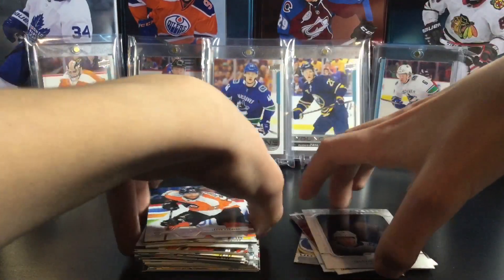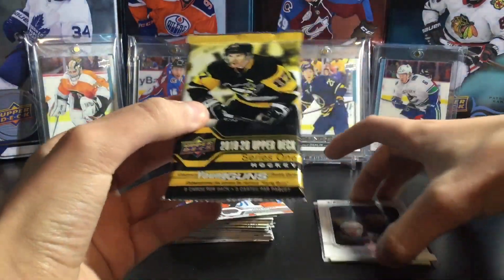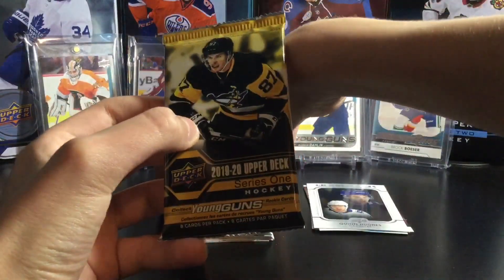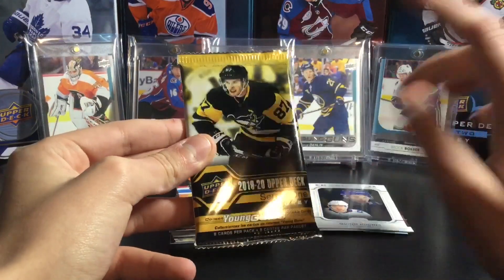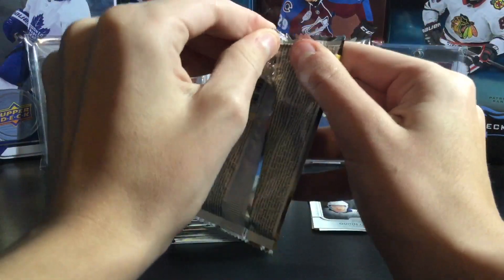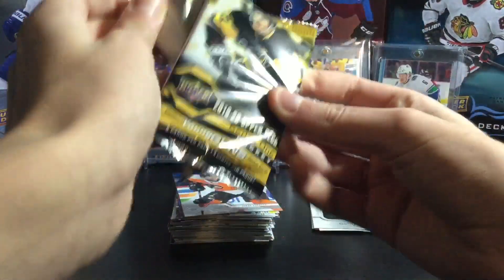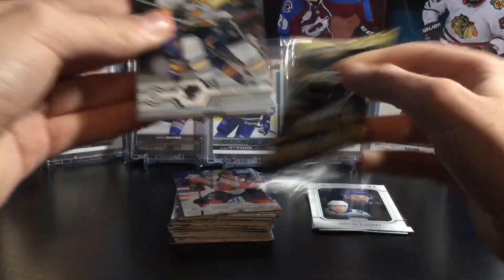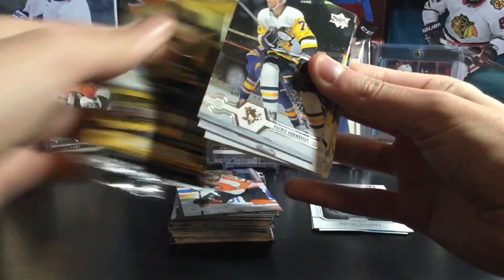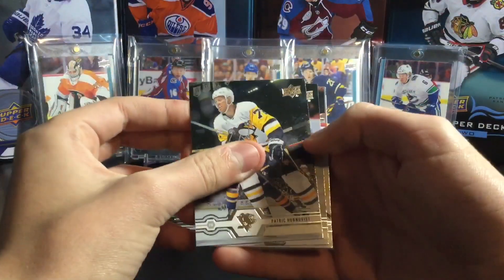So one pack left. You usually get two base packs in a blaster, which is kind of leading me to say we're going to get a base pack or a young gun — because we got all the inserts already. My prediction is a base pack, just because you never get only one base pack. But at the same time I'm praying we have a young gun. Oh my goodness — we have a young gun! What a blaster!